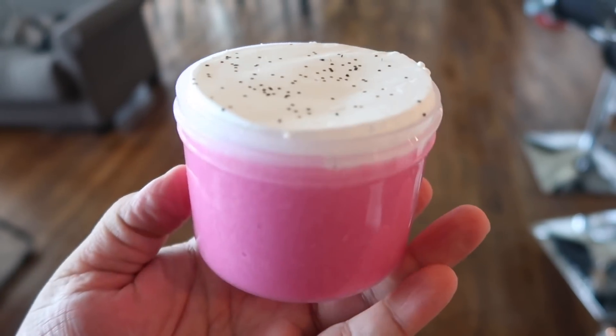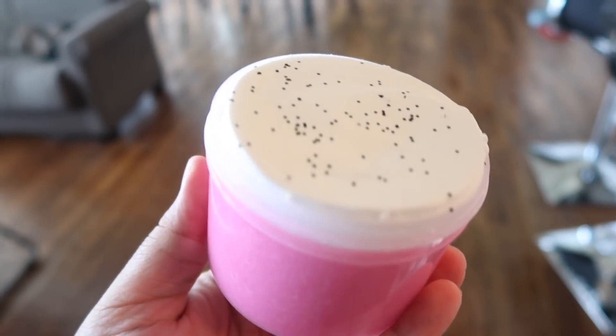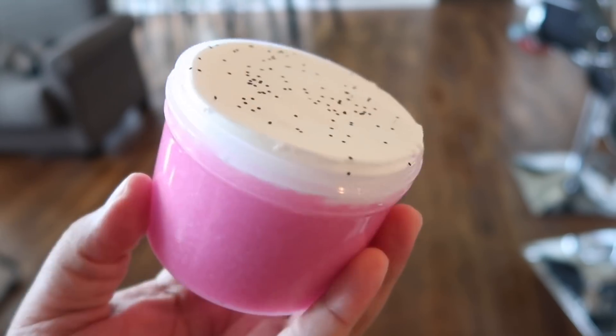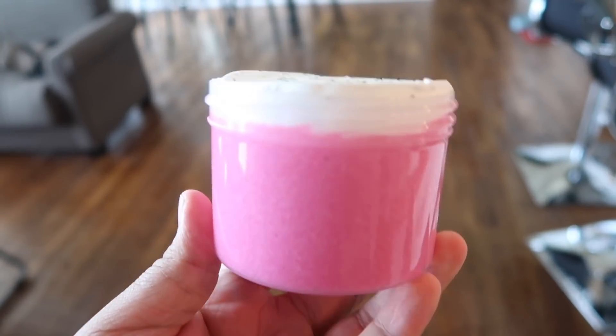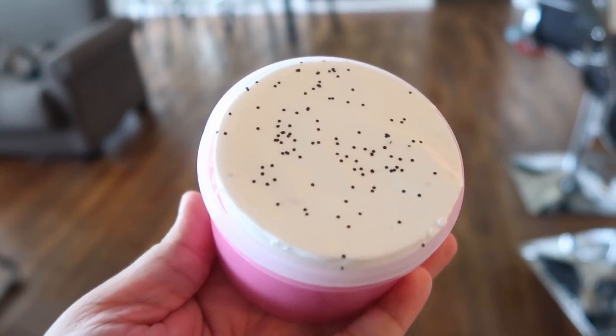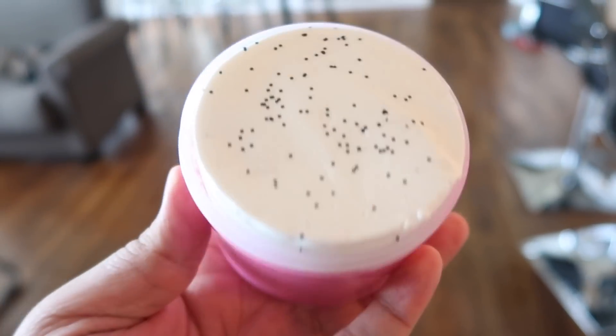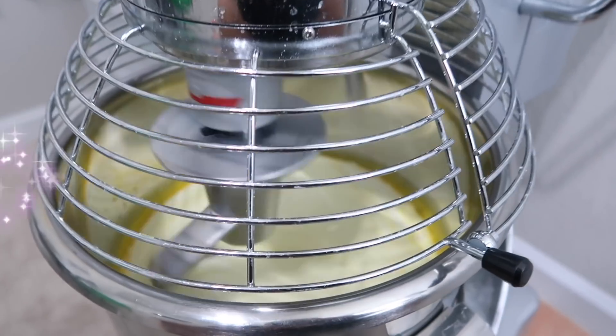This is how Dragon Fruit Fluff is going to look — I just topped it off with the clay and a little bit of black glitter to represent the seeds in the dragon fruit. I am so excited — I'm going to film this one right now because I literally cannot wait. It's going to be epic because of the snow fizz at the bottom and the clay.